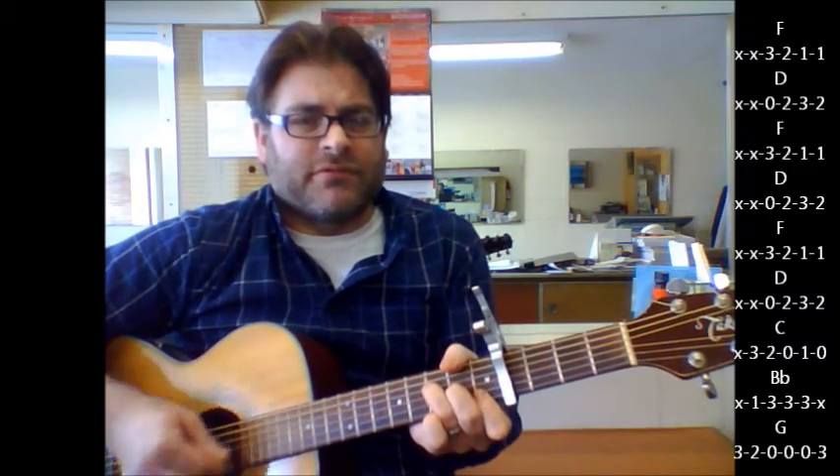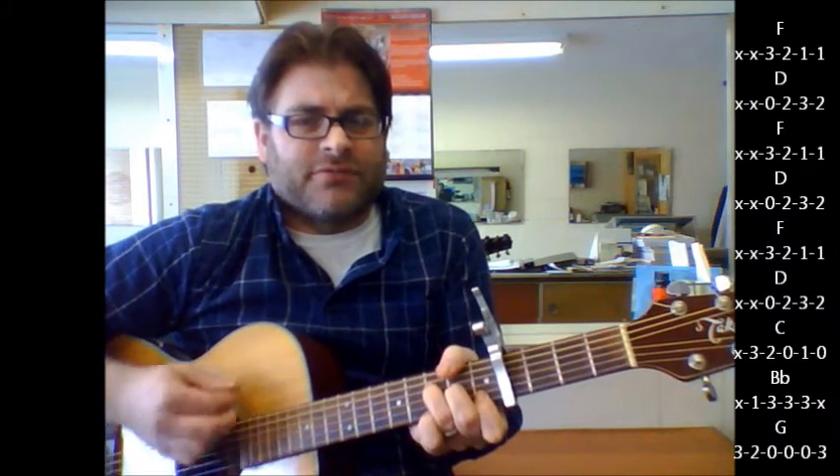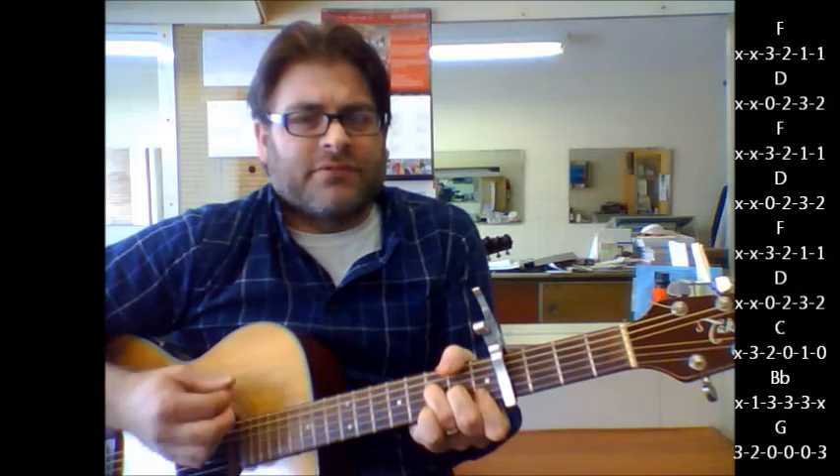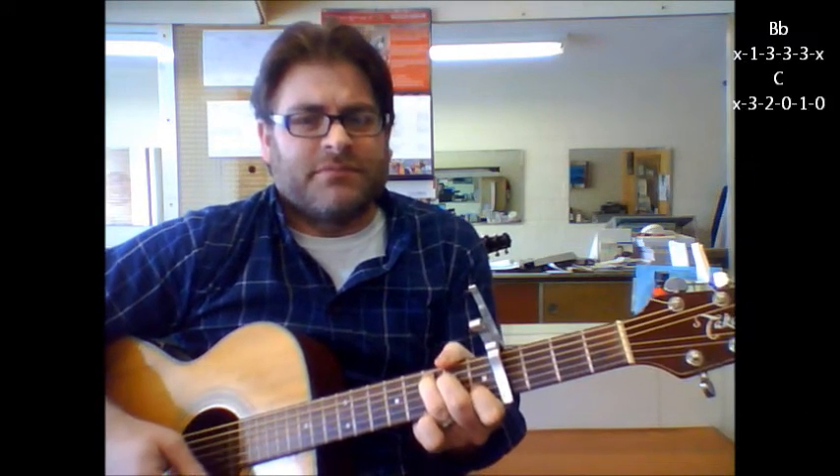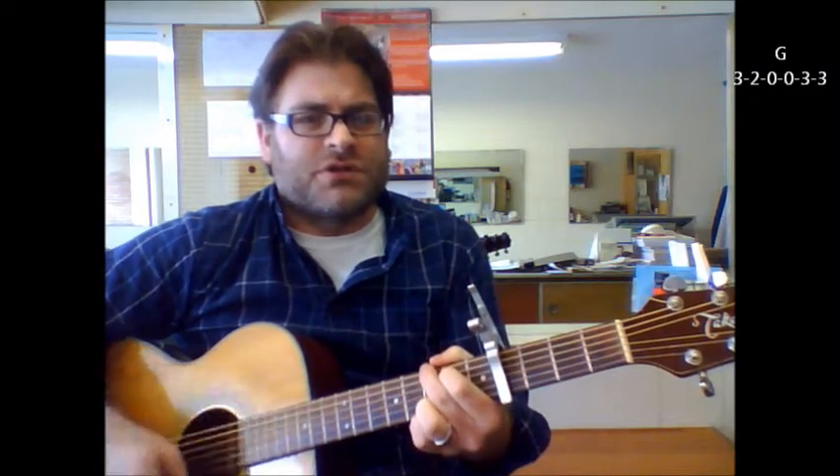And those are the only chords you really need to know throughout most of the song. Again, that intro part you end up doing again at some point — F, D, C, B flat, G, B flat, C. And again, holding on the G for the verse parts.